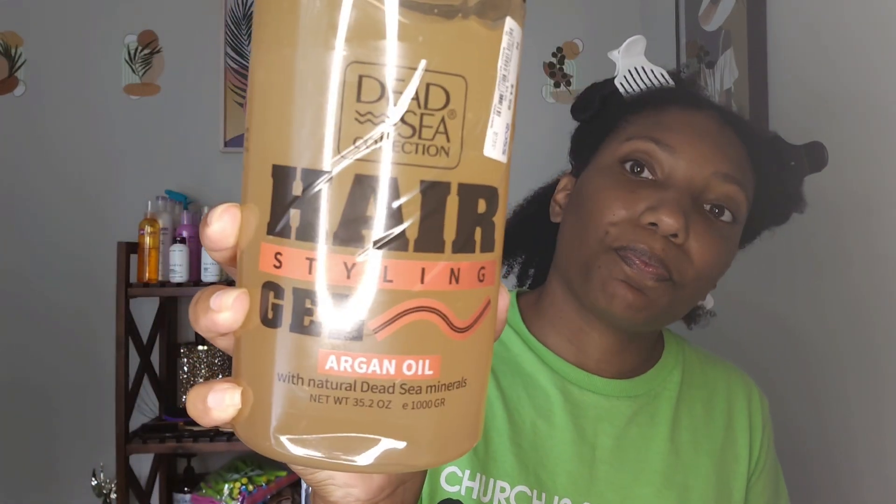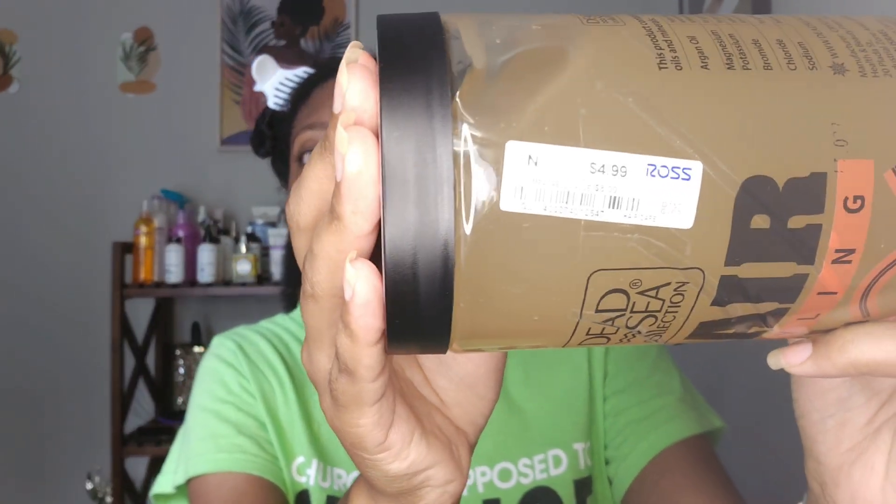I just shampooed and conditioned, and I'm going to be using the Dead Sea Collection Hairstyling Gel with argan oil and dead sea minerals. I was walking around Ross and saw this listed for $4.99, so I thought, hey, what the heck, I'll give it a shot. It says it helps provide a long-lasting hold without hair damage, it's infused with argan oil to nourish and sculpt both curls and straight hair.